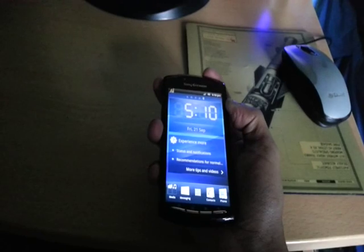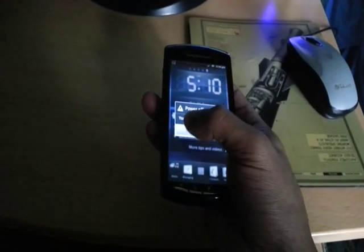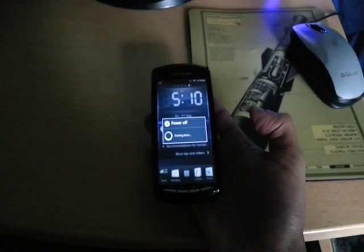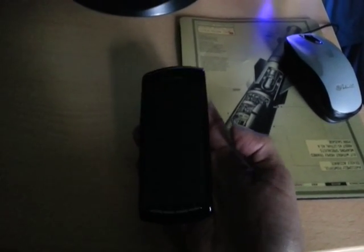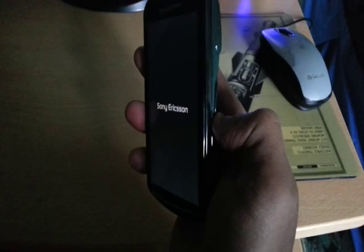Then turn it off, turn it back on, and on the volume button on the side just keep pressing it down as soon as you see the Sony Ericsson logo pop up. Keep pressing it down and it should take you into ClockworkMod Recovery.